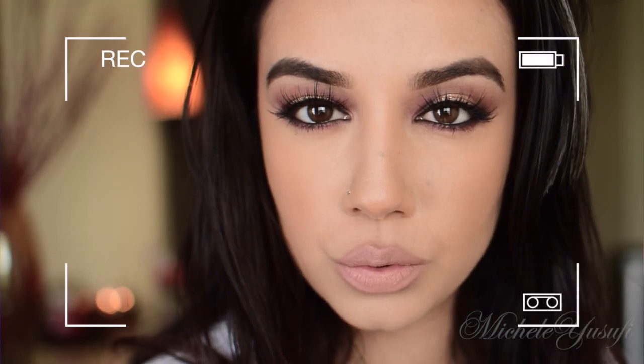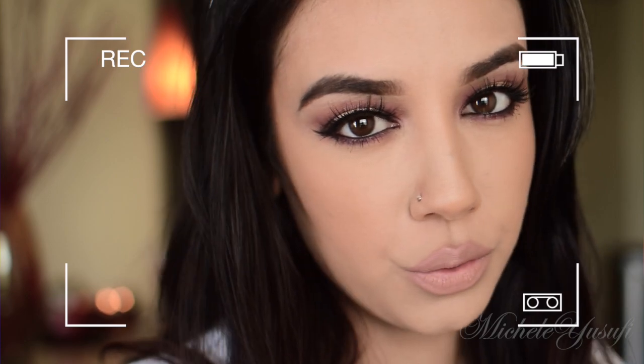And that's it — that is how you create this very beautiful look! I really hope you guys enjoyed watching this tutorial. Thanks so much for watching. If you haven't subscribed yet, please do so, don't forget to thumbs up this video, leave your comments down below, and I'll see you guys next time.